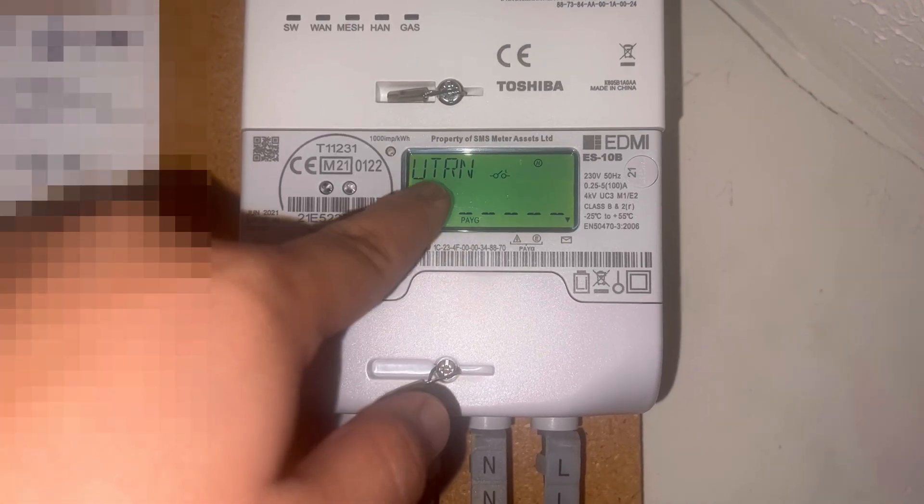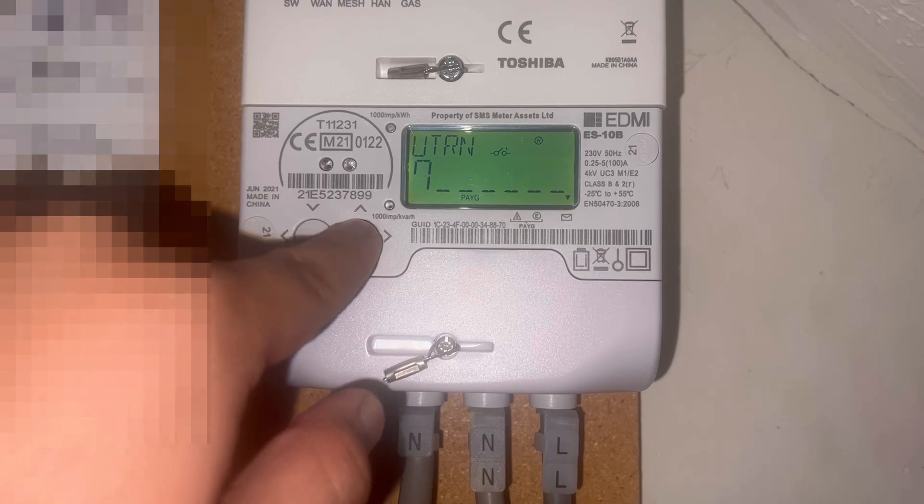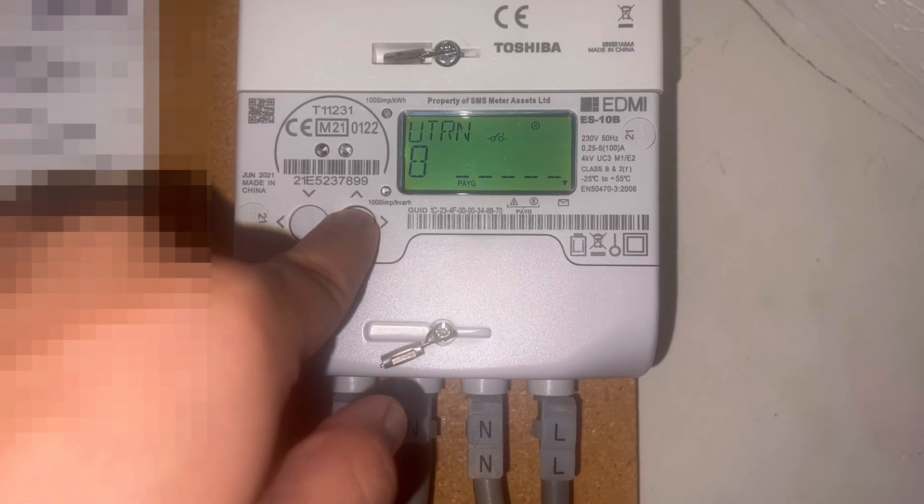Now enter your top-up code number. This is usually a 20-digit number. Hold this button to flick through the numbers, and then hold it down to move on to the next one.